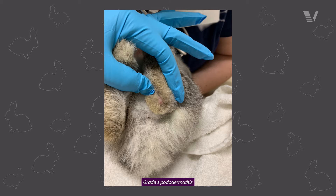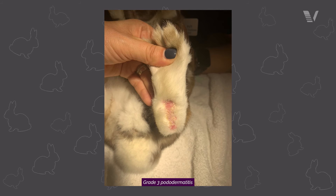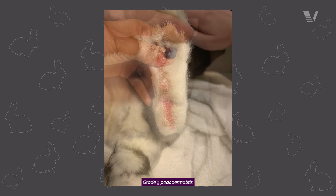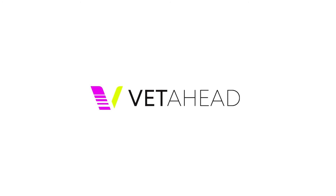Some bunnies will also have pododermatitis on the forelimbs, so don't forget to look at the forefeet. The breeds most prone to that are Rex breeds and Rex mixes. Their hair tends to be a little more wiry and a little more fine, so forelimb pododermatitis is often present in those breeds.